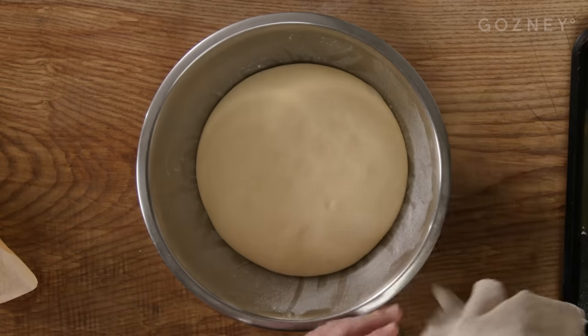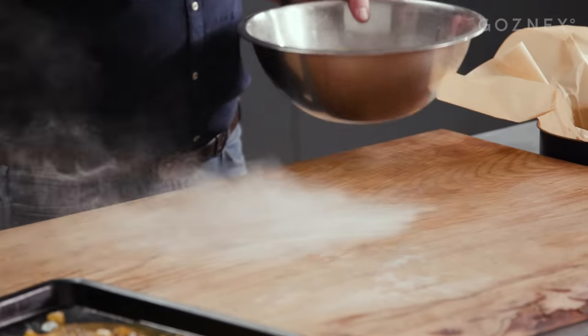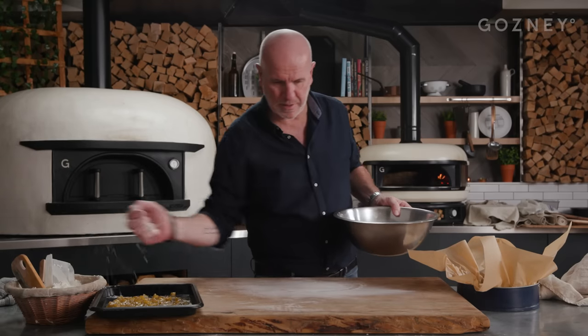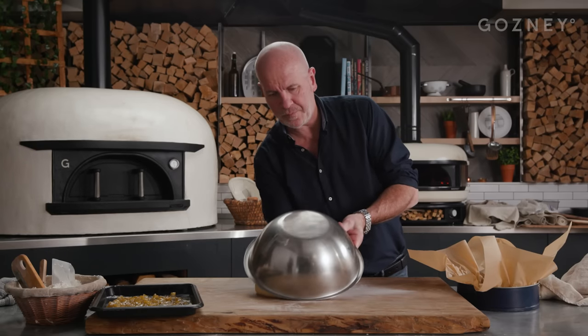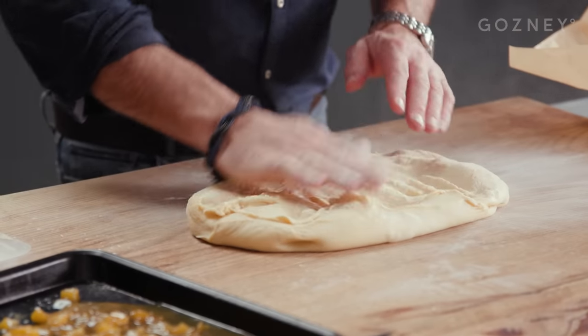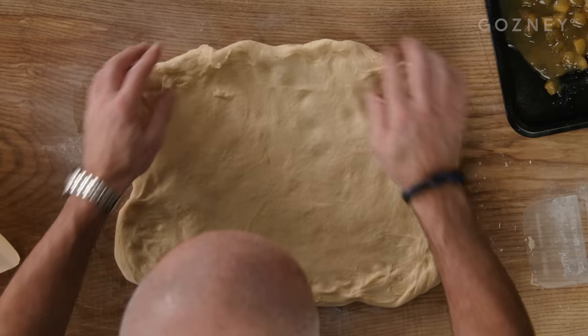My dough has now rested for an hour and a half. Look at this — more than double in size, still light and beautiful. I'm going to turn the dough over. Take a tiny bit of flour — not too much, just a tiny bit. Turn the dough over so your sticky side is up, and just press it with your hand. No need for a rolling pin; the dough is soft enough.